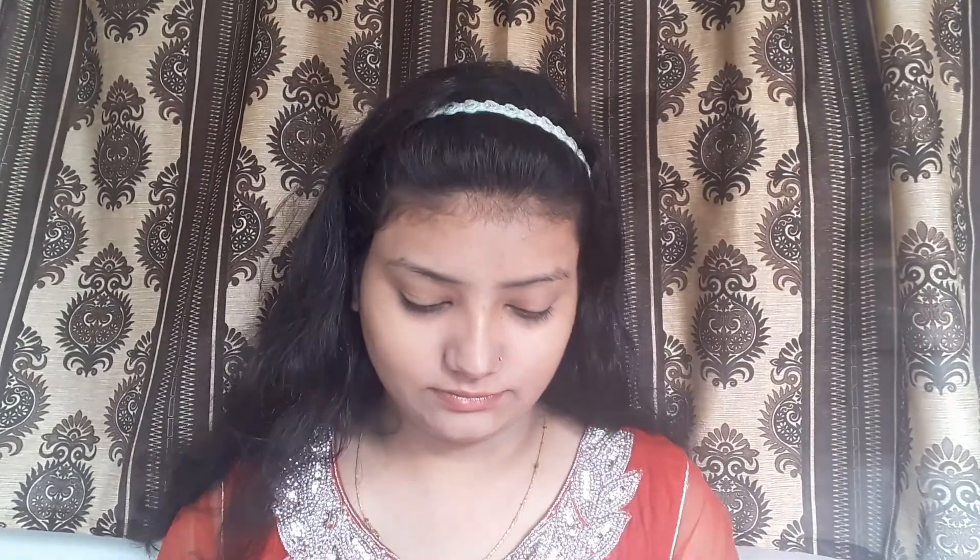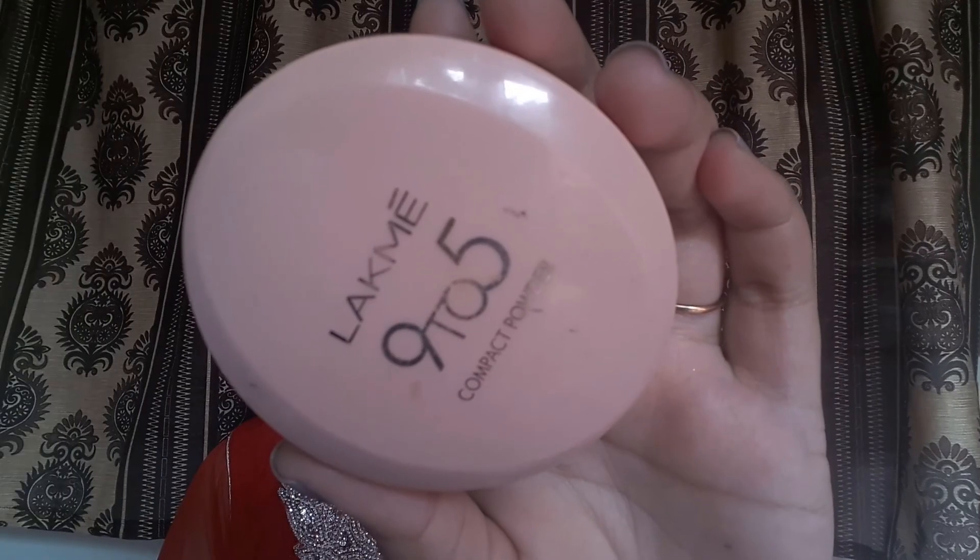I blend it on the lips. Then for concealer, I am going with Kiss Beauty HD Definition Concealer Plus Contour and apply it on my high points, blending easily with a damp beauty blender. Then I am going with the Kiss Beauty HD contour stick. I will use my Latme 9-to-5 compact powder and set it well in a dabbing motion.